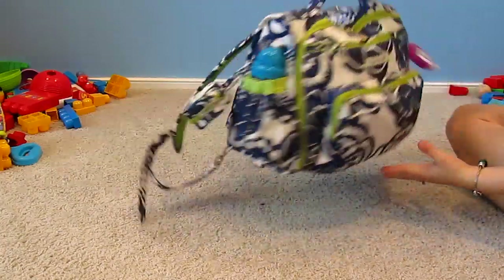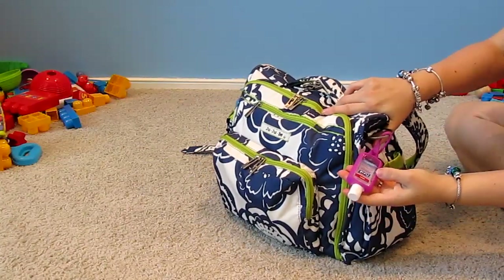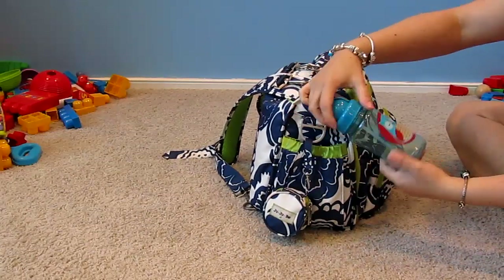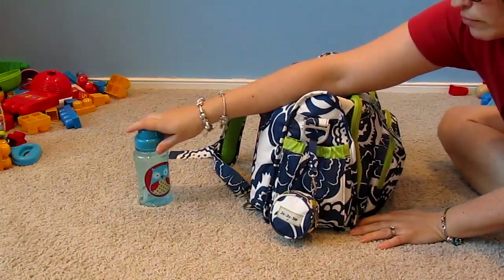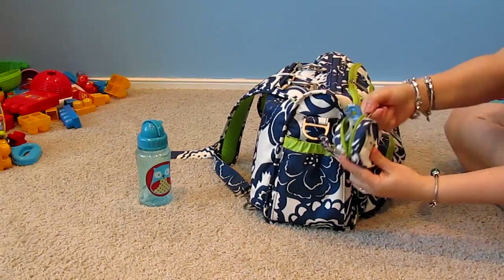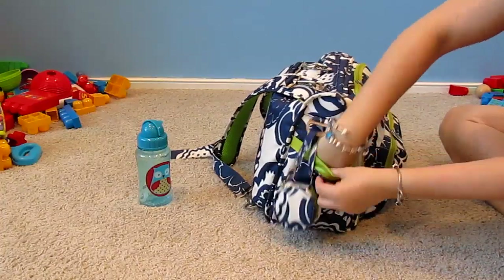Starting on the side, I have some Purell hand sanitizer — can't go anywhere without that, I need quick and easy access. In this side pocket I have a Skip Hop sippy cup for my son, and a Passy Pod with two pacifiers and a clip — one for my daughter and one for my son, although I'm getting him off pacifiers. He's down to just nap time and bedtime.